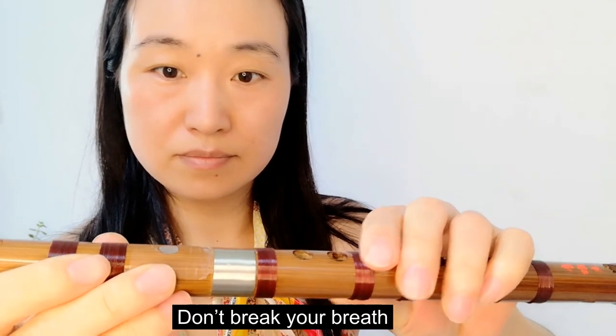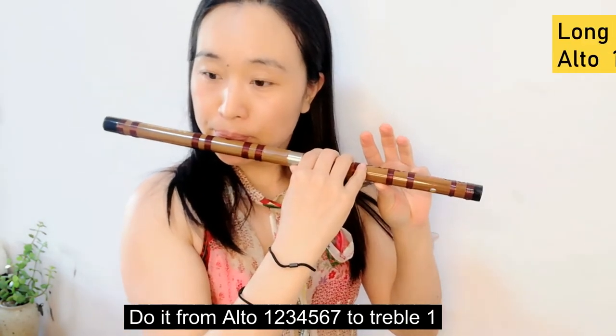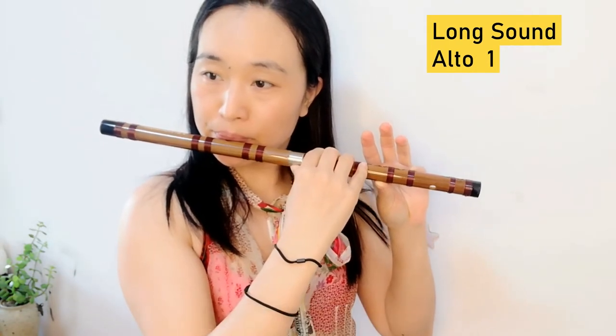Do it from Alto Do, Rai, Mi, Fa, So, La, Si, to Chai, Bo, Do, and from Alto Si back to Alto Do.